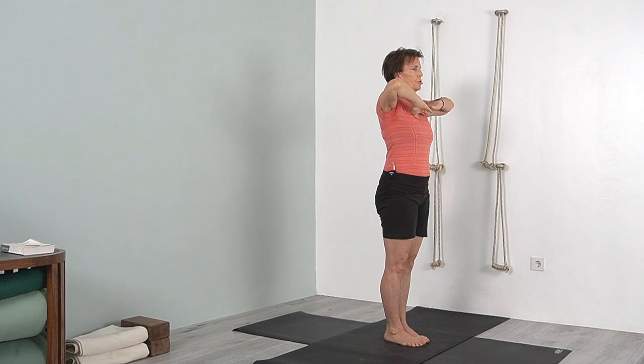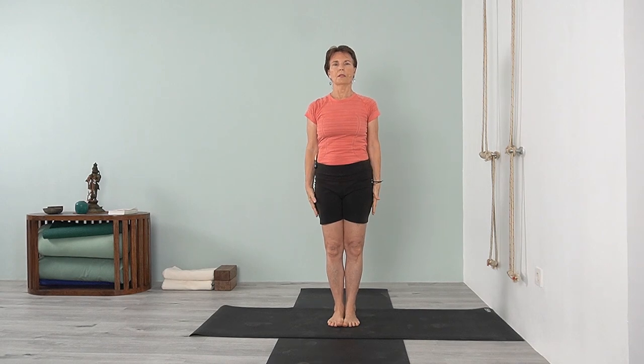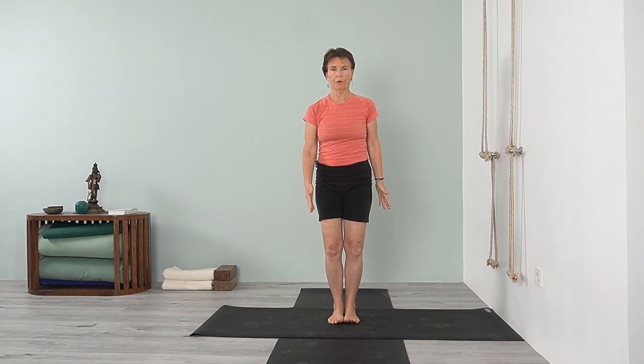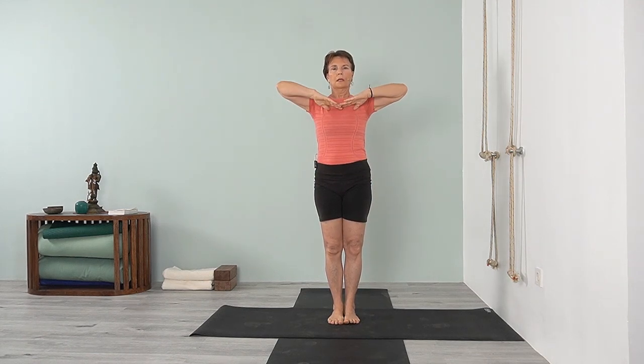Inhale, bring your arms up, and we'll jump out — uttita hastaparasana. Do that a couple of times: bending the knees, jump forward or back to tadasana. Inhale, exhale, jump the feet so you want the feet parallel to the sides of the mat. Bend the knees, jump the feet in. If you have any difficulties with the knees, just walk the feet apart. We'll do it again — inhale, exhale, bend the knees, jump the feet.